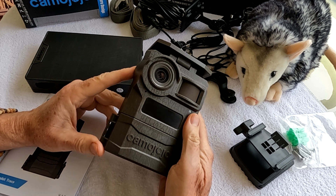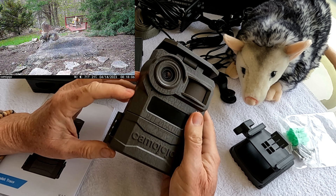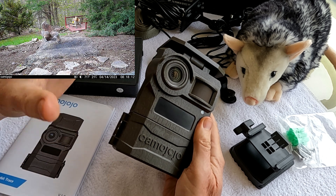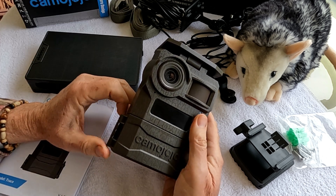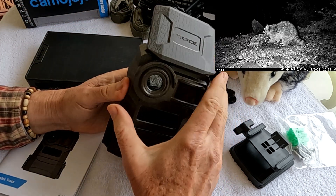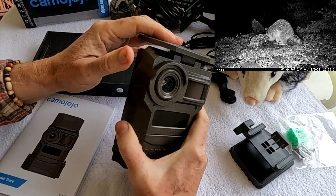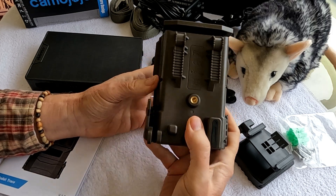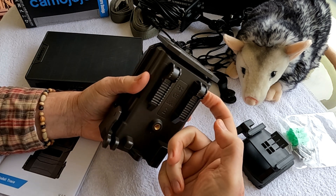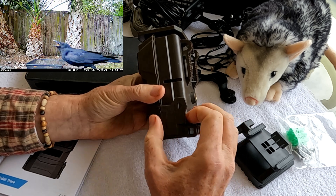First thing you notice is it's got a minimalist looking design, real simple looking, and it has a texturized bark finish on it. It doesn't have a lot of glare and bling to it, so it blends in more with the trees. The cellular antenna is unique — it's just a flat panel, not as obvious as cameras with two antennas sticking straight up. The camera is really well built and solid, with two tripod mounts, a place for a cable and lock, a strap around a tree, and a place to put a little padlock on the door.